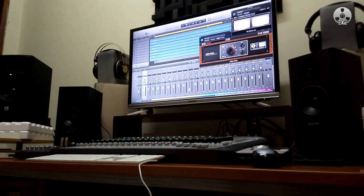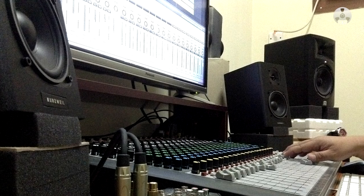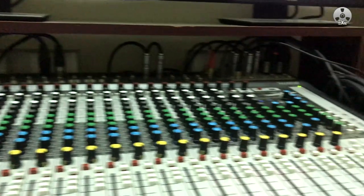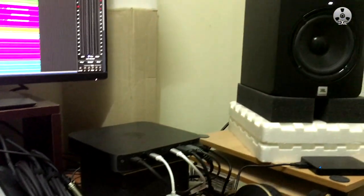If you have a secondary set of monitors connected to groups 3 and 4, just turn them down while recording the stereo mix back into the DAW. Remember, you still have your main monitors on groups 1 and 2.